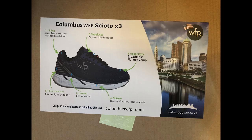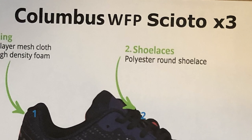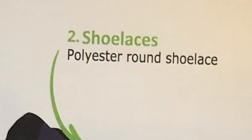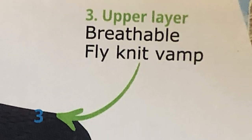Inside the box there's a document and once again it says Columbus WFP Scioto X3. I don't know what WFP means, but they want you to know that the lining is single layer mesh cloth with high density foam — that's for comfort. Shoelaces are polyester round shoelace, which I think just means they're more sturdy than a flat shoelace. Upper layer is breathable fly knit vamp — no idea what vamp is, but I think it just means it's breathable.